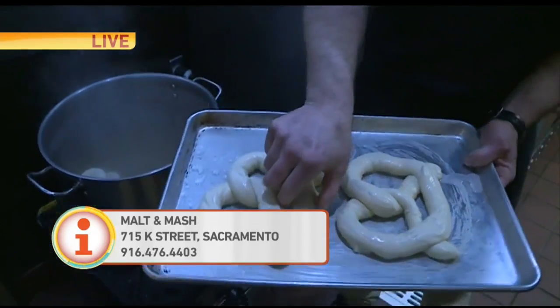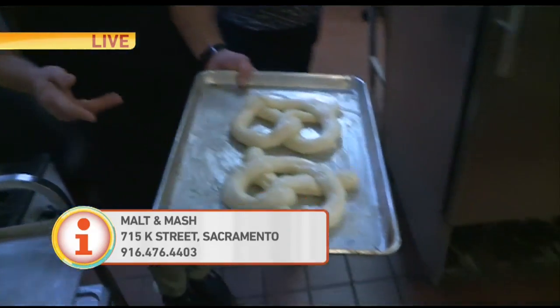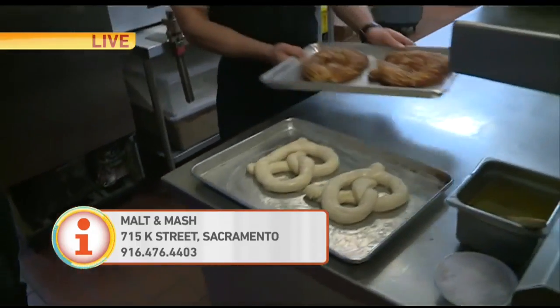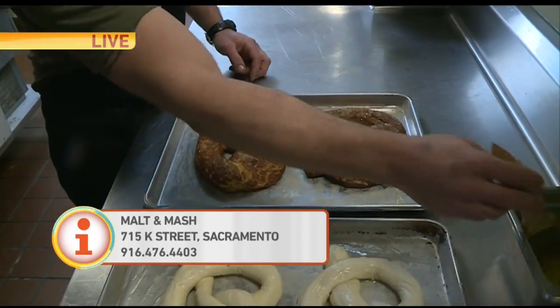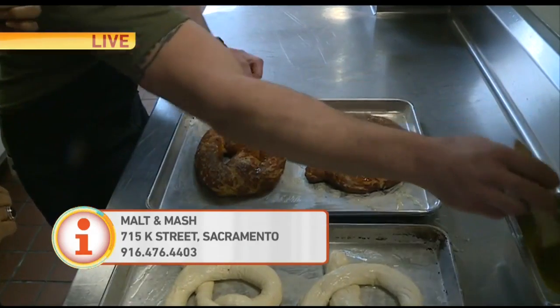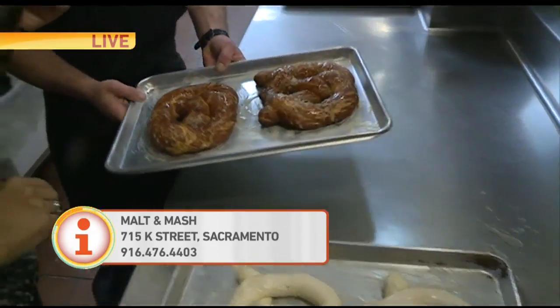From here we're going to add a little butter and a little salt and pop it in the oven. You bake it for 12 minutes. And then this is what they look like — this is the finished product. We put a little butter on top, and the butter just helps with taste and a little bit more browning.